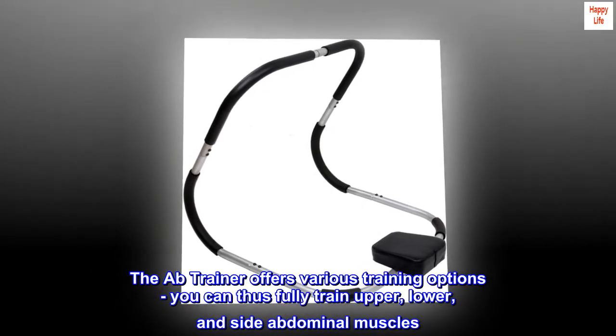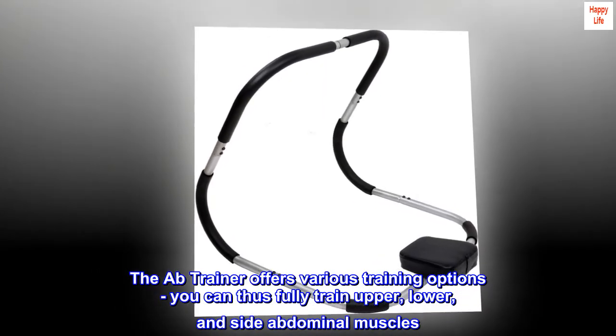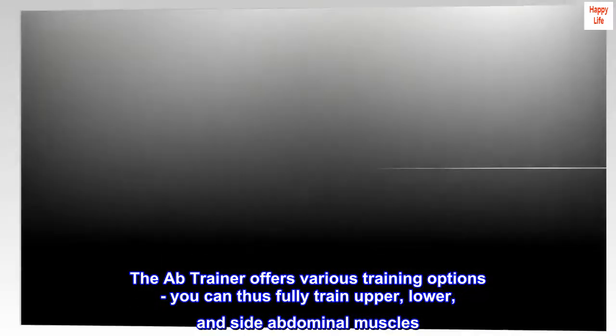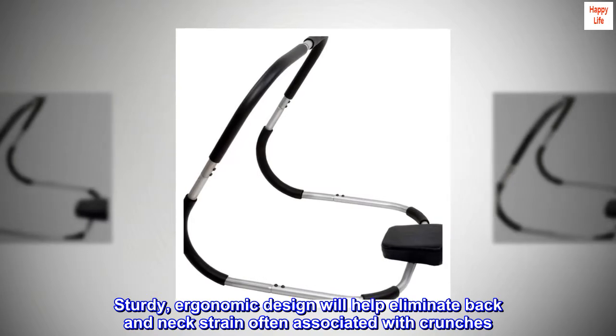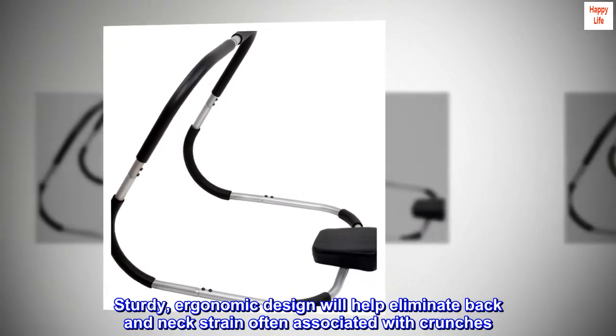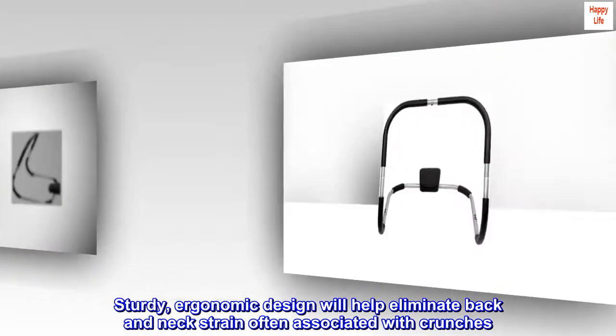The ab trainer offers various training options — you can fully train upper, lower, and side abdominal muscles. Its sturdy, ergonomic design helps eliminate back and neck strain often associated with crunches.